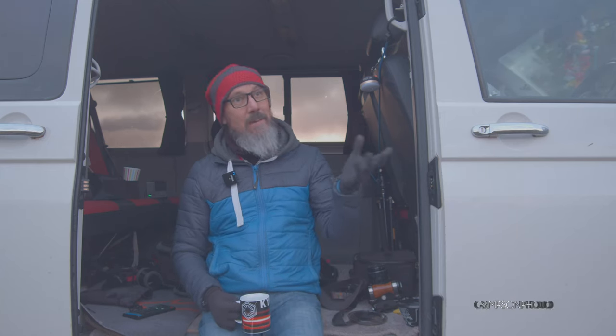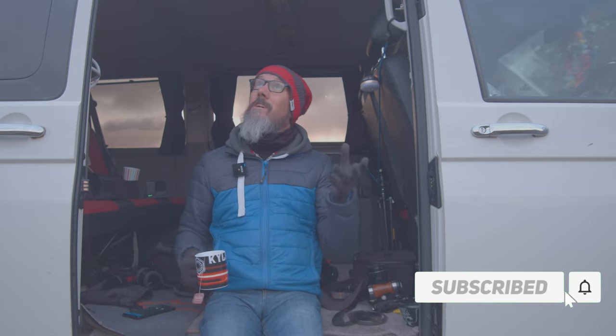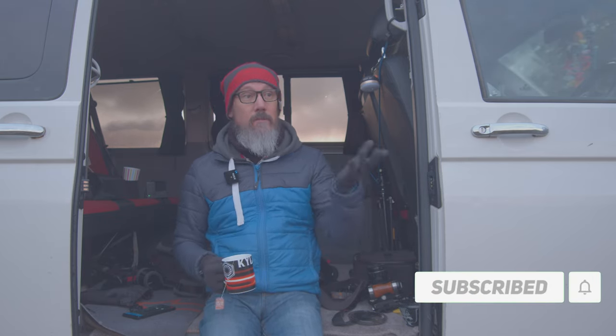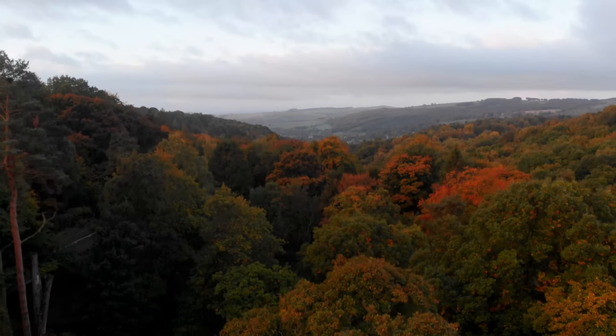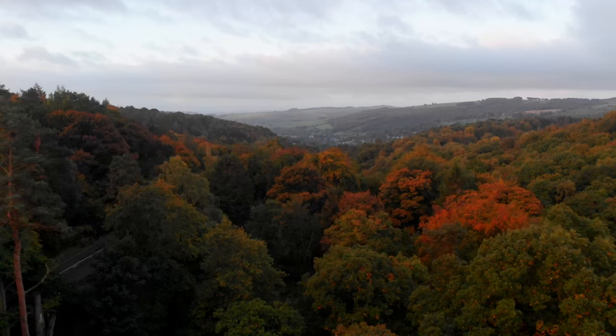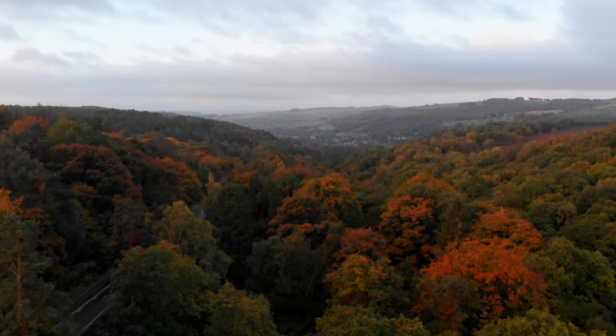Good morning, and welcome back to my channel. I am here at the beautiful Padley Gorge in the Peak District. I'm just waiting for a bit of light before I head on down into the forest — woodland, whatever you want to call it. The trees are now well on their way into autumnal colours and I thought I'd come and see if it's looking as beautiful as it always does.